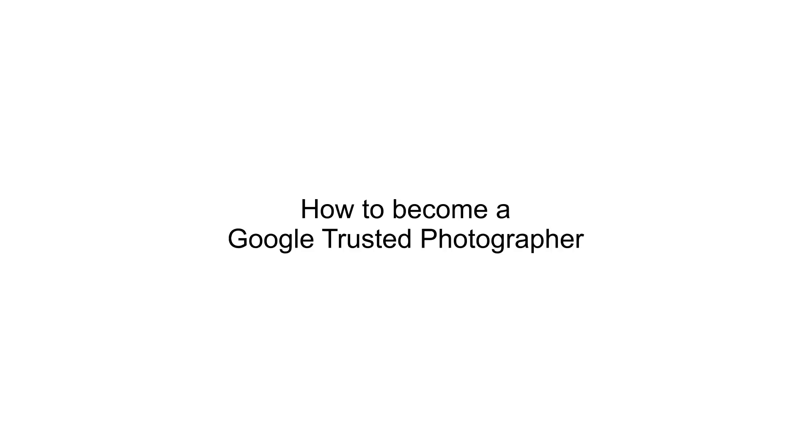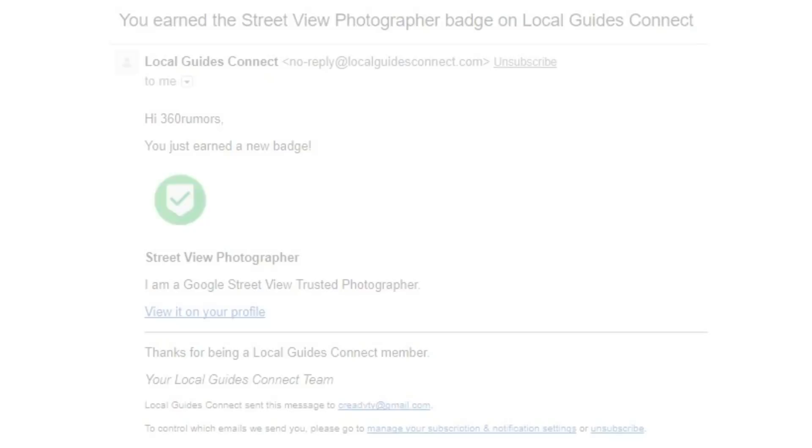So how do you become a Google Trusted Photographer? It's really simple. All you have to do is submit 50 360 photos. As long as these photos are approved by Google, you'll earn a Google Trusted Photographer badge. For approval, photos must meet certain minimum standards. First is resolution — it used to be 14 megapixels, but now they've decreased that to 7.5 megapixels, in other words 4K, 3840 by 1920. There are a lot of 360 cameras now that can qualify for that.